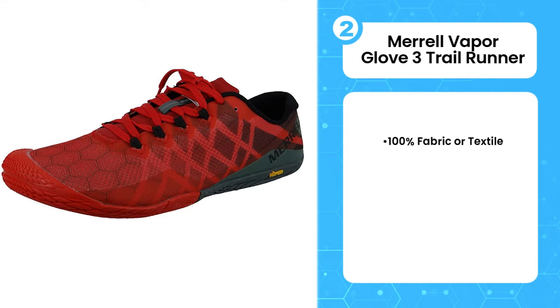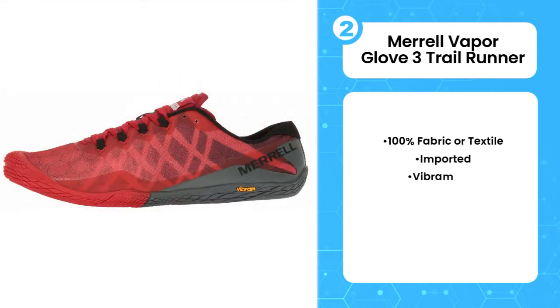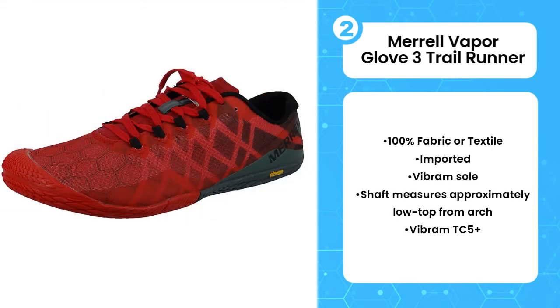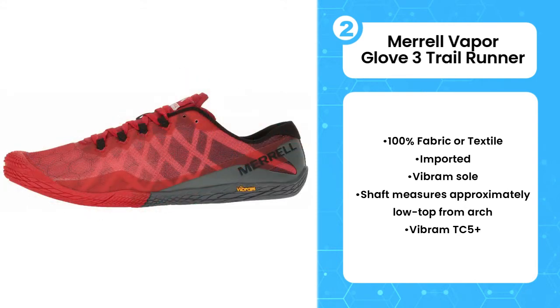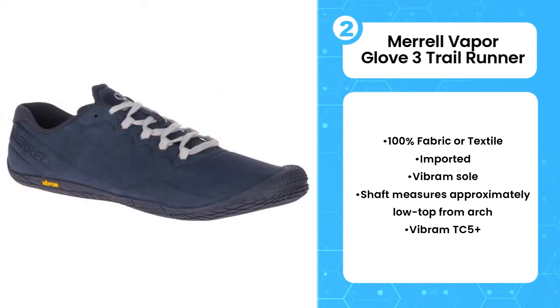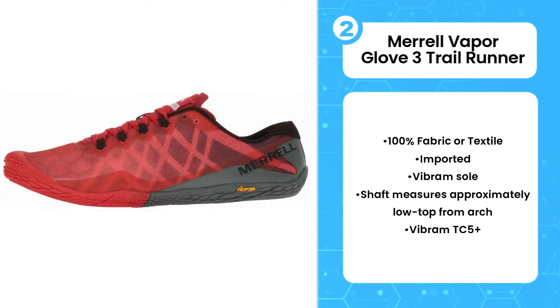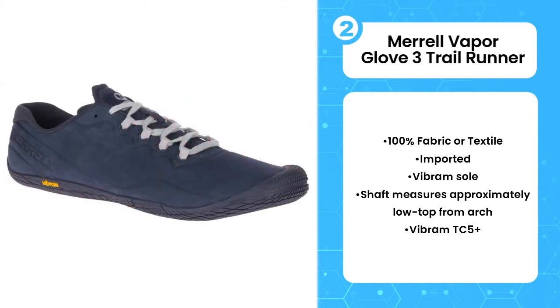The second product on the list is the Merrell Vapor Glove 3 Trail Runner. The Vapor Glove 3 Barefoot Trail Running Shoe from Merrell is a solid, affordable choice, especially for barefoot running newbies. It provides some more support than the 5-finger shoes, so it's easier to transition from traditional running shoes. If you're not into barefoot running, it's also a nice option for cross-training, hiking, crossfit, and other activities.